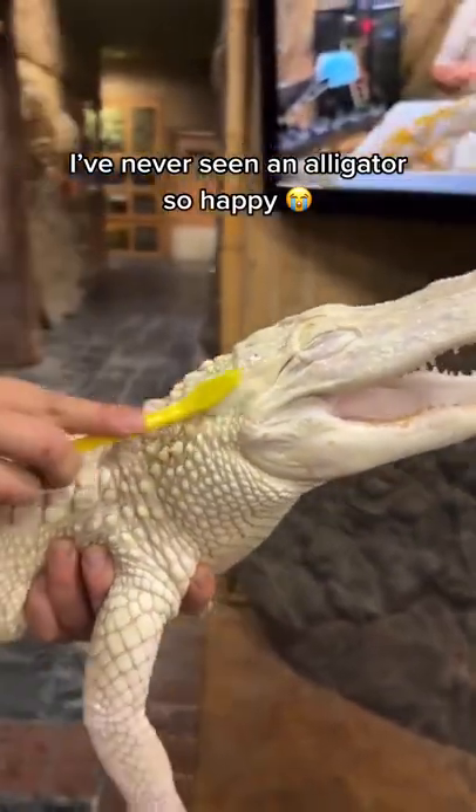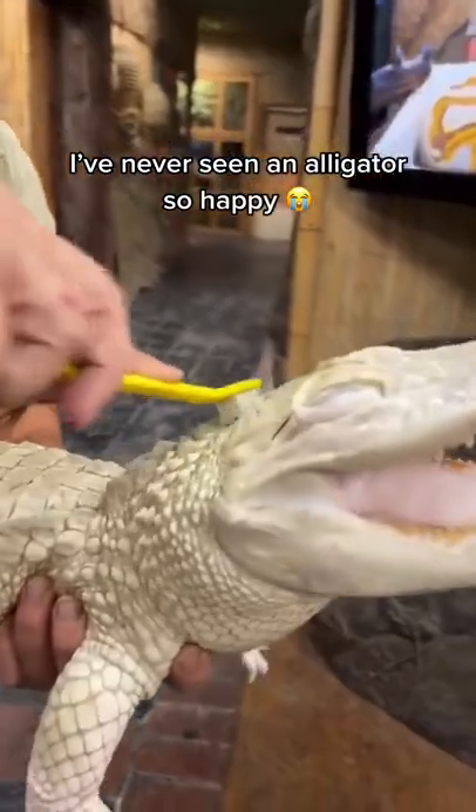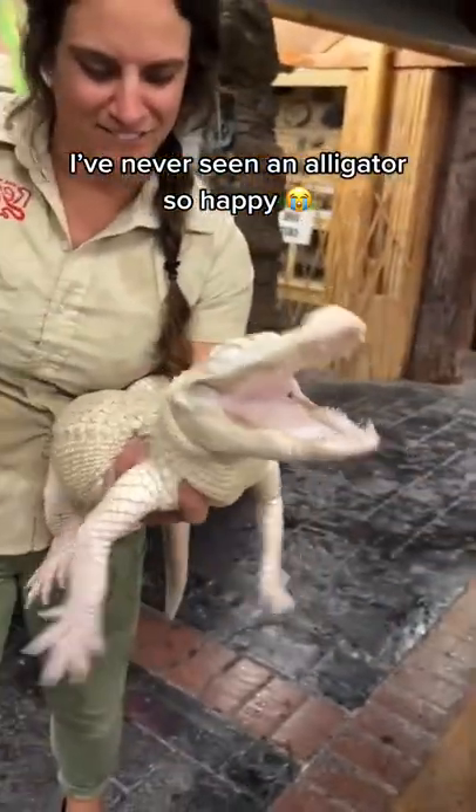Get it right there, right on the side, move it all around. I don't know another albino alligator that's good. Look at her feet hanging.